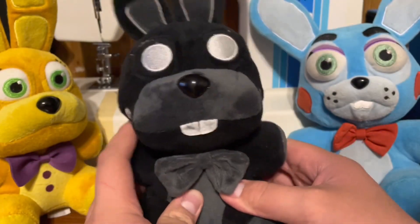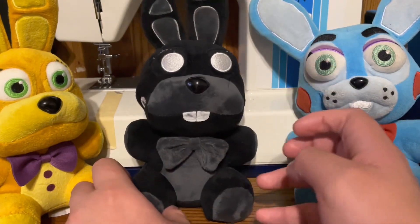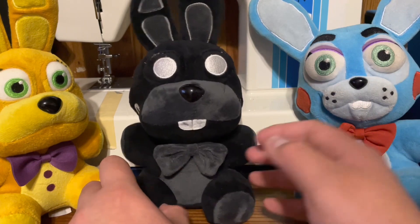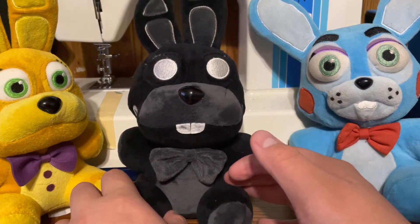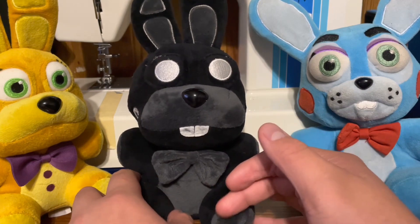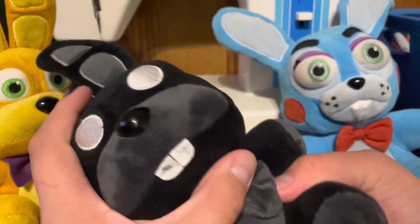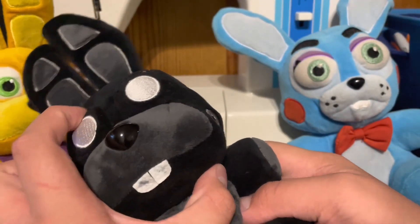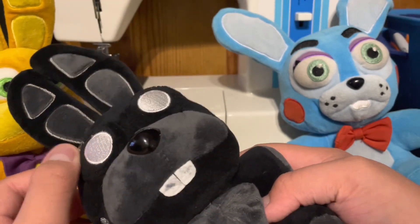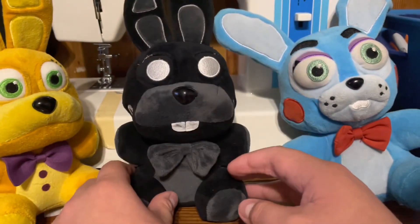This is actually the best Shadow Bonnie plush that a bootleg company — or any company — has made. I love this plush. 10 out of 10. I know there's one bootleg that looks really bad, but I think that was the first one. Also, I think they used a YouTuber's edit — I think it's 777, I'm not sure of the full name, but I know it's a YouTuber. They used his edit. Still, this is a pretty cool plush. I love this plush so much.